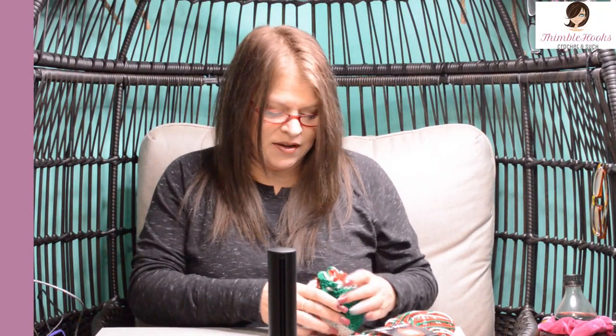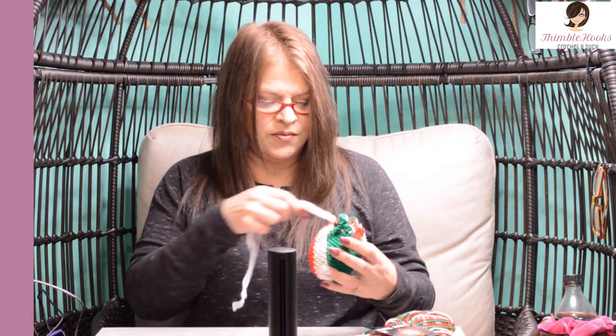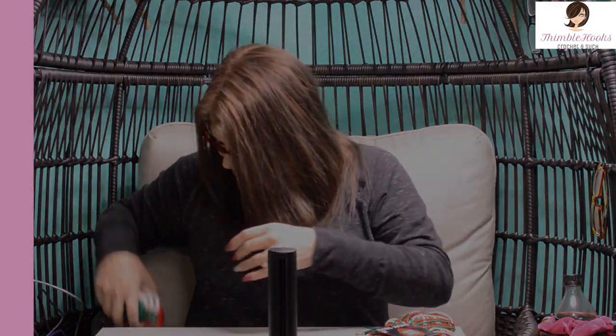This year I grabbed my Red Heart Super Saver Mistletoe, which is a pooling yarn. This was my final one that I made yesterday — just took me a little bit of time. I'm going to show you this one and share the pattern with you. You can throw this together very quickly. Isn't it adorable? It has a little toggle button on it and a drawstring top. You can put just about anything you want in there and zip it closed. So let's get started.